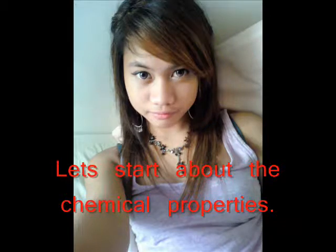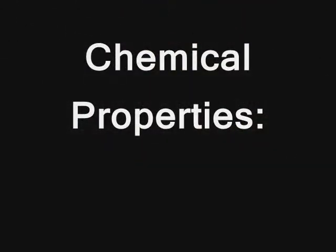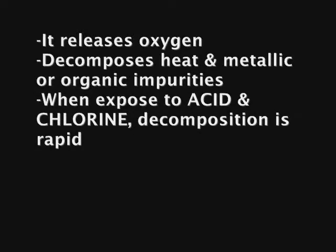Let's start with the chemical properties. Some of the chemical properties are: it releases oxygen and decomposes with heat and metallic or organic impurities. Also, when exposed to acid and chlorine, it decomposes much faster.